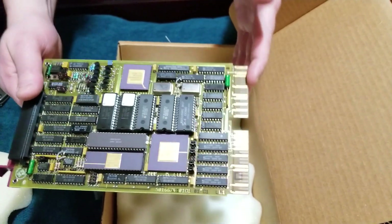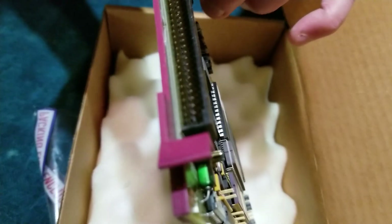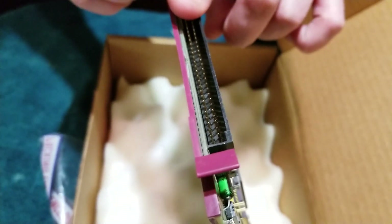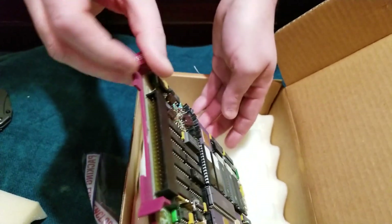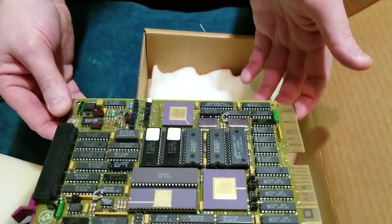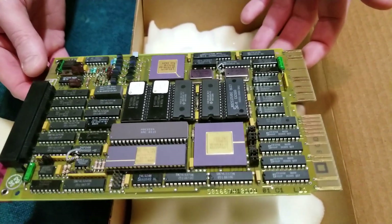QBus interface here. We've got the red handles and a 50-pin connector. This will handle MFM hard drives or floppy drives. It'll take PC 1.2 megabyte floppy drives. Also, you can use a three and a half inch floppy drive if needed.